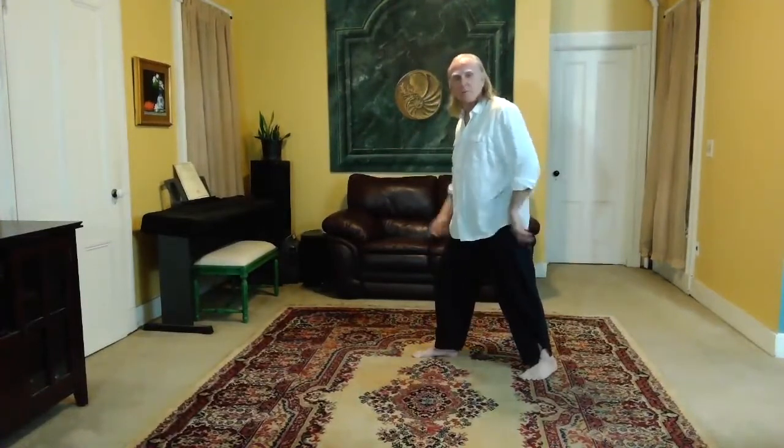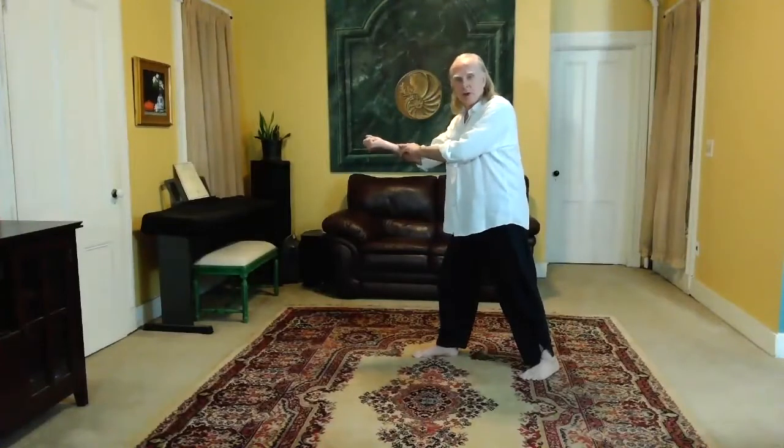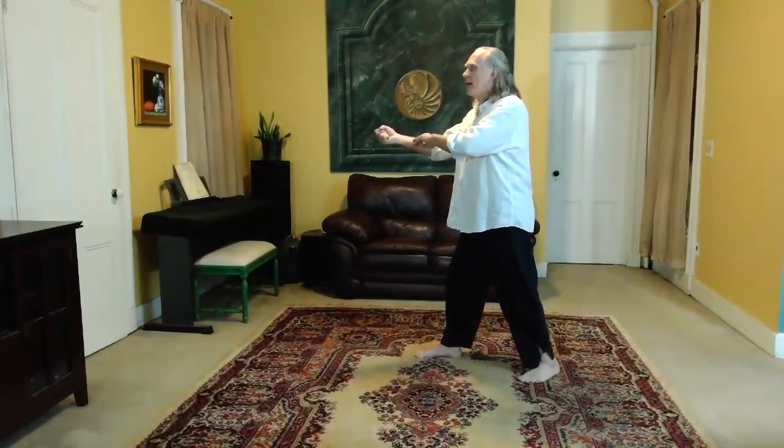So the right leg is forward, right hand reaching up, palm up, three fingers on the forearm. Feel the ball of the left foot, set the left knee and spiral down to the right.